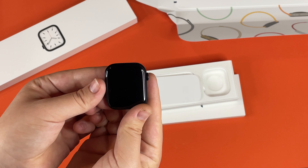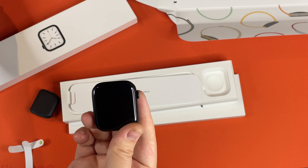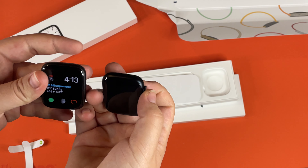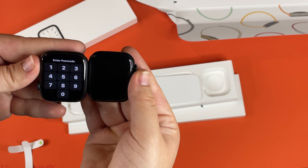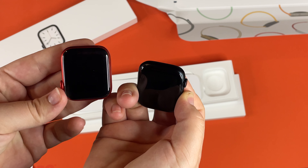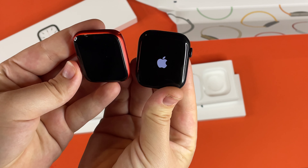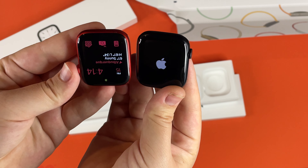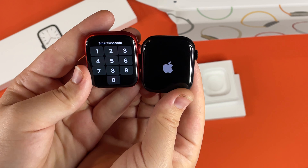First impression of the watch — it's very pretty. I have brought in the Apple Watch SE so you guys can see that it's about the same size physically. And here is the Apple Watch Series 6 for a screen comparison.